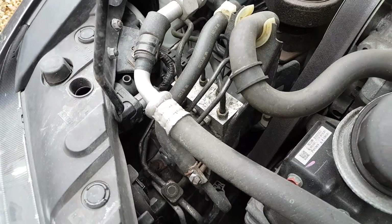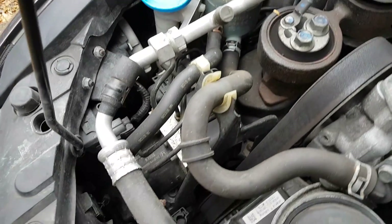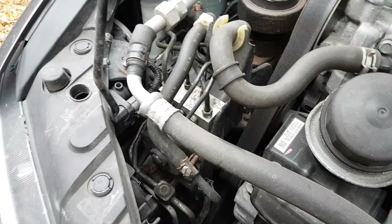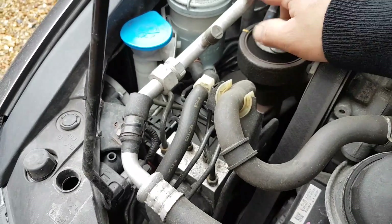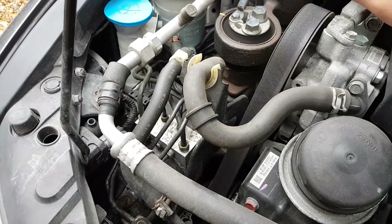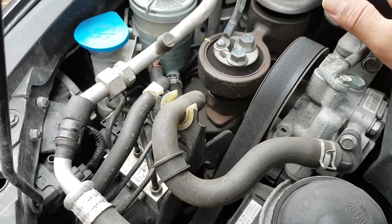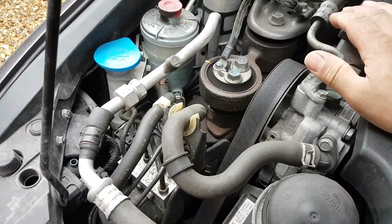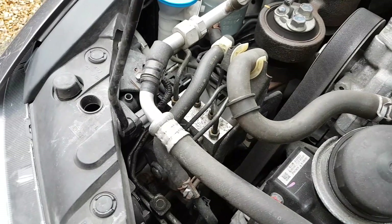As you can see, there are loads of things to remove to get to it — it's not going to be an easy job. I'm a little bit concerned about the air conditioning unit; I'm going to try to get this done without moving that out of the way, but we'll see. So we're going to start stripping things down and try to get down to the pump.